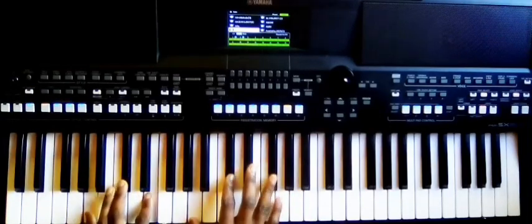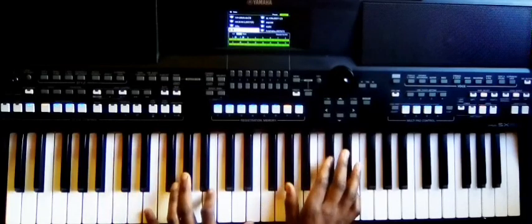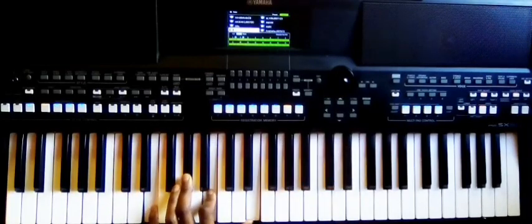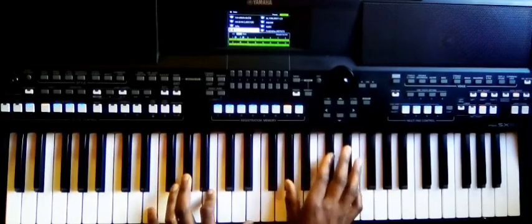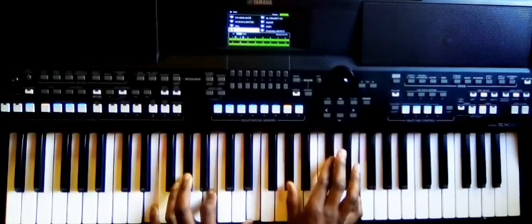It's very simple. This chord, and then to this chord. This is E, G-sharp, B, E — right hand — G-sharp, C-sharp, E, and then to this chord.